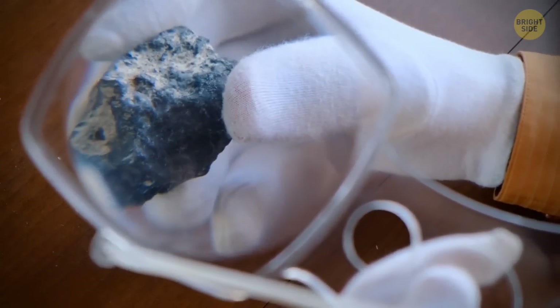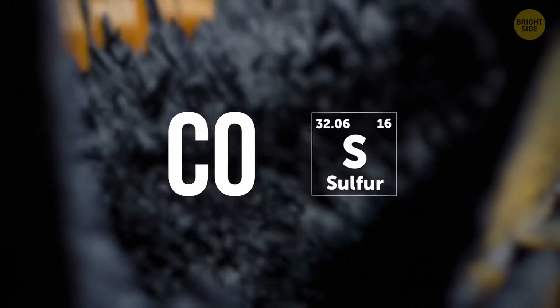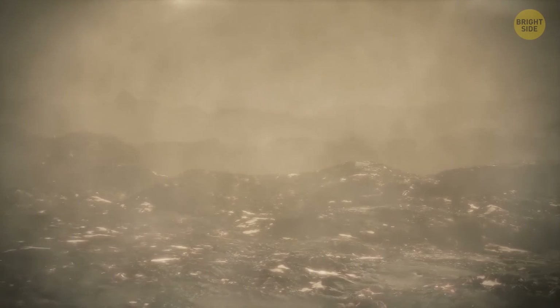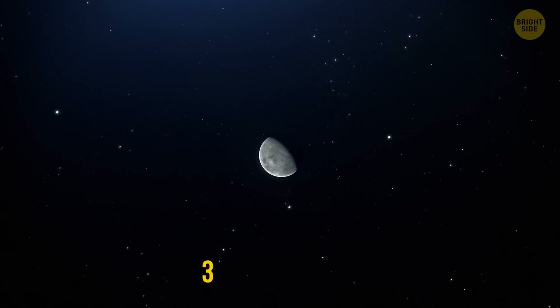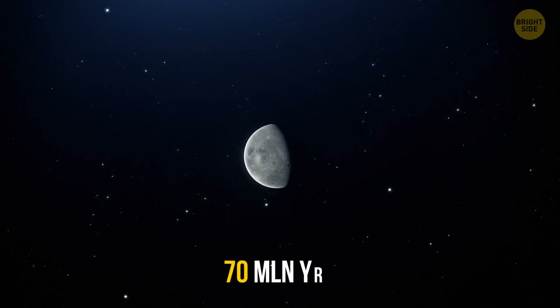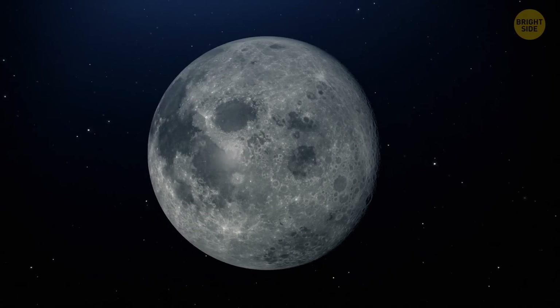Scientists got their hands on samples brought from the moon and found that lava flows there contained not only carbon monoxide and sulfur, but also the building blocks of water. Thanks to these samples, researchers managed to calculate the amount of gas that rose and formed the atmosphere. It became the thickest around 3.5 billion years ago and existed for about 70 million years. After that — poof! — the atmosphere was lost in space.